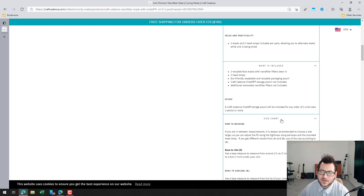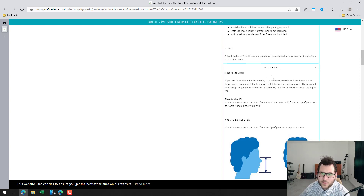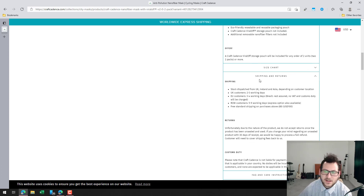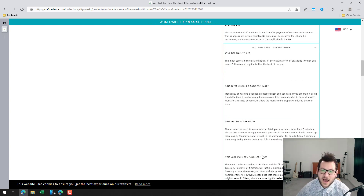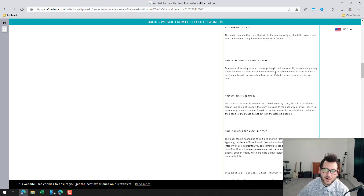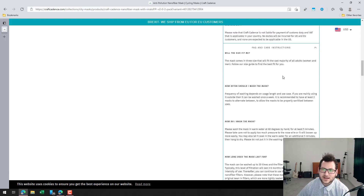They have a sizing chart, so measure before you purchase to ensure the best fit. These are dispatched from the UK, Ireland, and Asia depending on your location, with information on expected delivery times. Regarding washing: the general recommendation is about once a week, depending on how often you're using it.